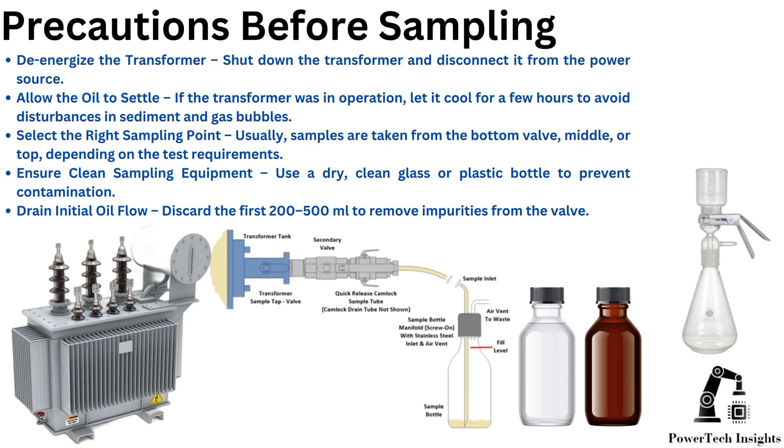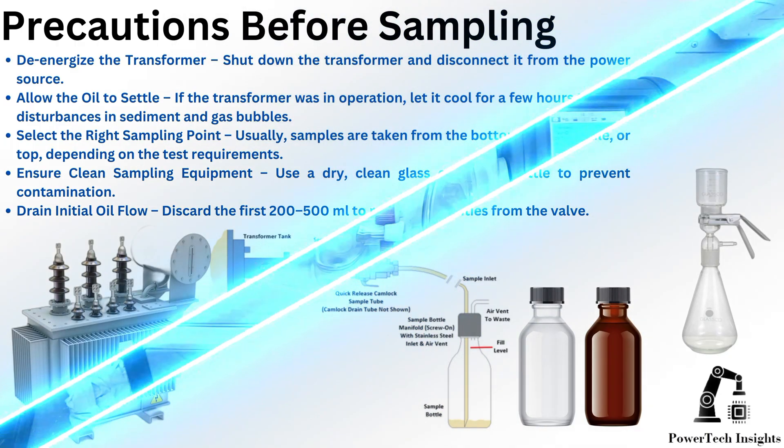Ensure clean sampling equipment — use a dry, clean glass or plastic bottle to prevent contamination. Drain the initial oil flow: discard the first 200 to 500 milliliters to remove impurities from the valve.